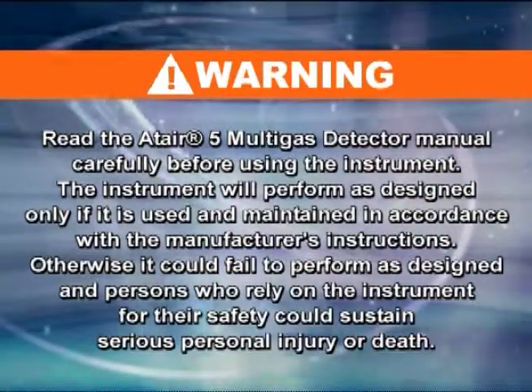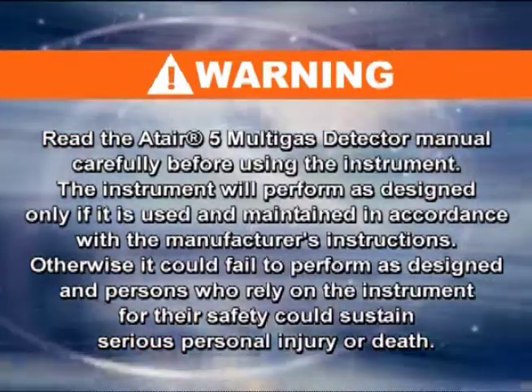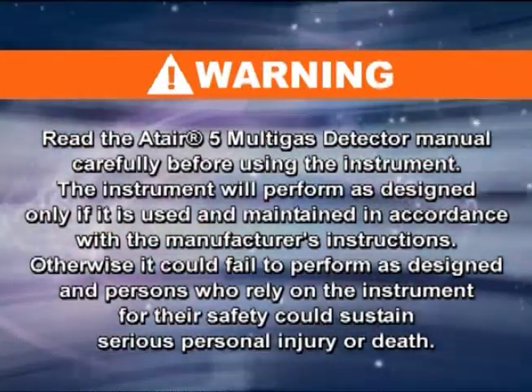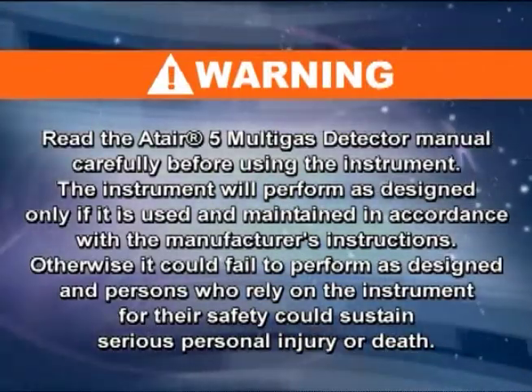Read the Altair 5 Multigas Detector Manual carefully before using the instrument. The instrument will perform as designed only if it is used and maintained in accordance with the manufacturer's instructions. Otherwise, it could fail to perform as designed and persons who rely on the instrument for their safety could sustain serious personal injury or death.